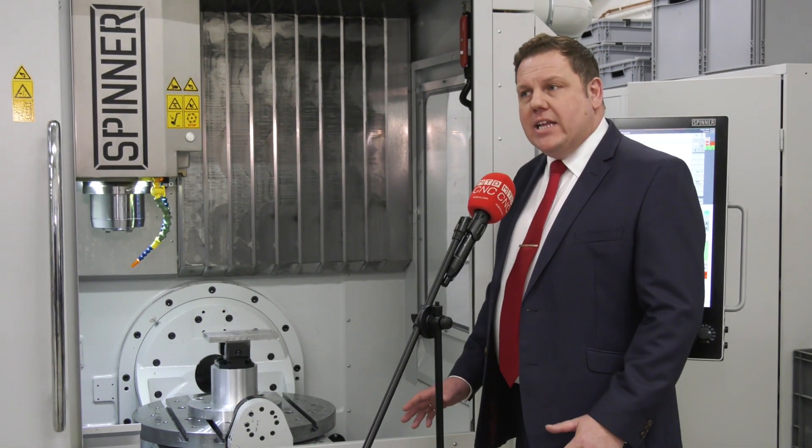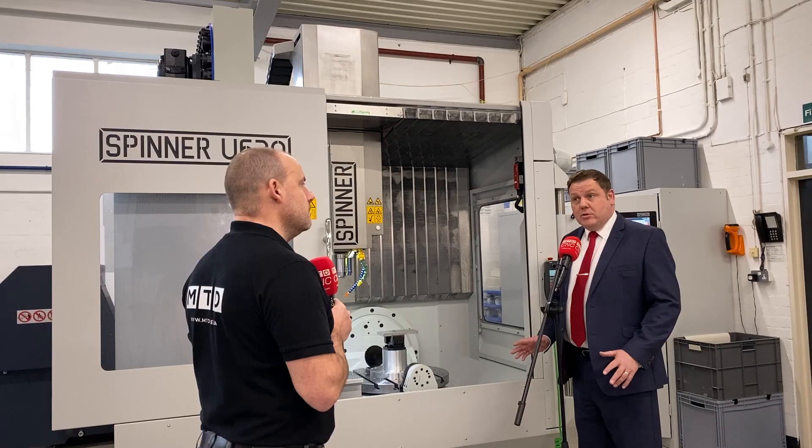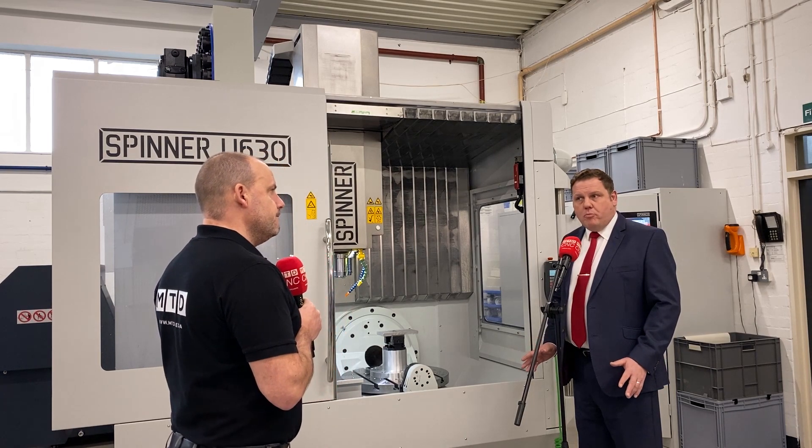It's specified with a Siemens control system. Really, it's down to the kinematics of the machine, the motion control through the Siemens control system, and its robust design as well. Very compact, but very robust design.